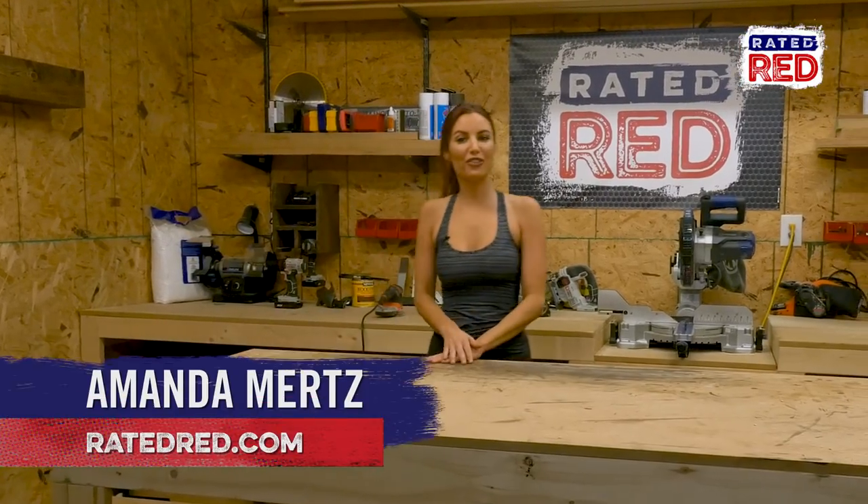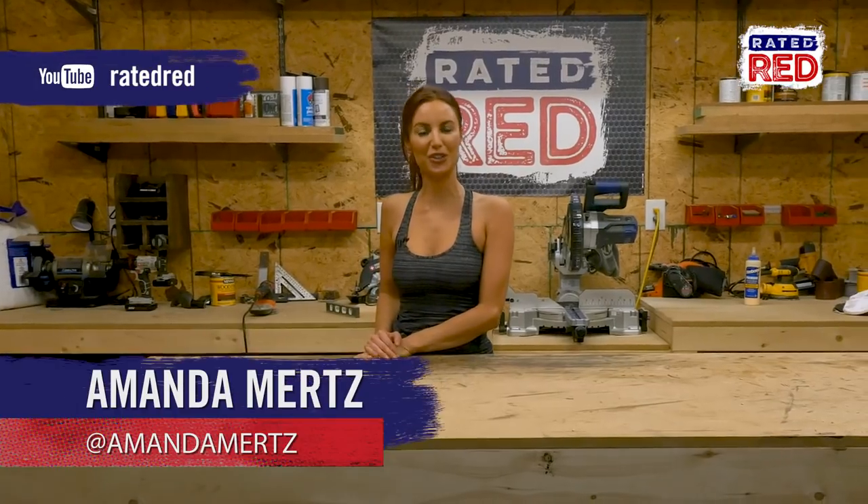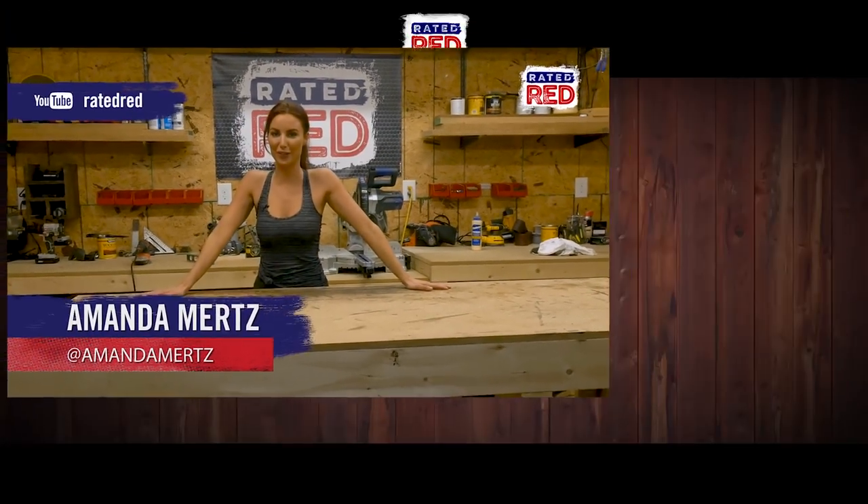And that's it. Show us some of your favorite builds in the comments below, then head on over to Raider Red's YouTube channel and hit subscribe. From the workshop, I'm Amanda Mertz.